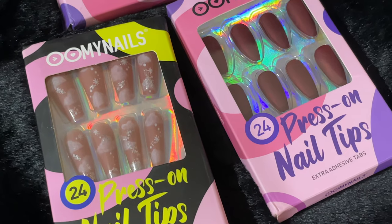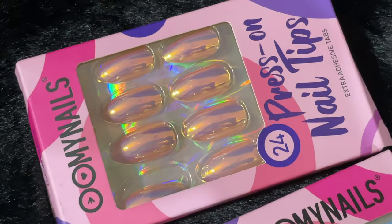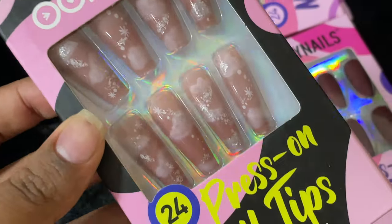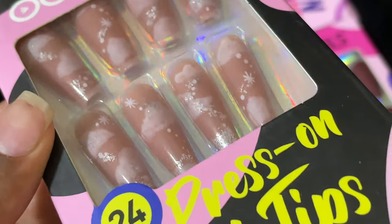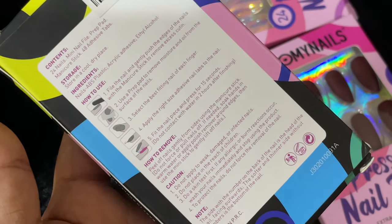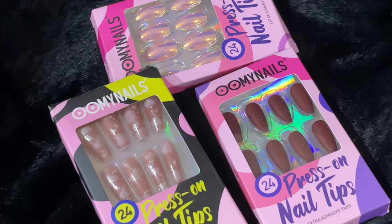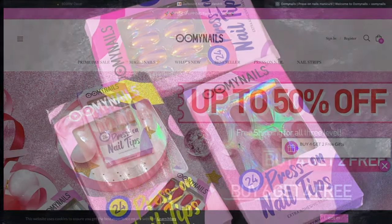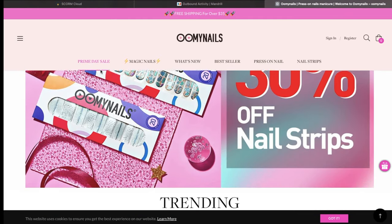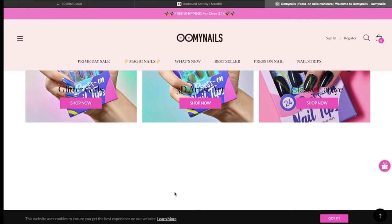Hello friends, welcome back to another video! Today I'm going to show you how to apply press-on nails. I've never tried press-on nails before, so this is going to be my first time. This brand called Oh My Nails — I'm not really sure how it's pronounced — sent me three beautiful press-on sets to try. This is the website of the company, and they have a bunch of different types available.